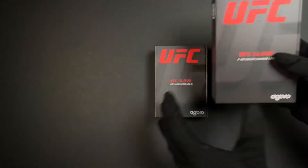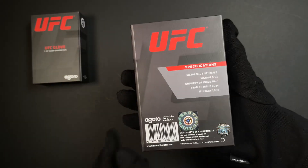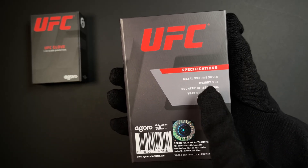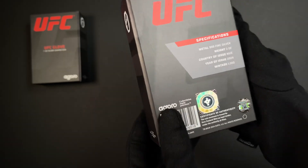Moving on to the three ounce silver. That same packaging on the back confirms it's three ounces of 999 fine silver, along with your certificate of authenticity and the coin's unique number.